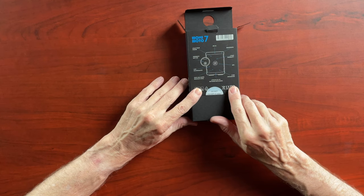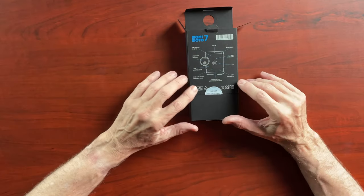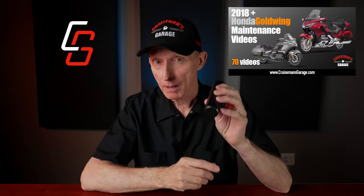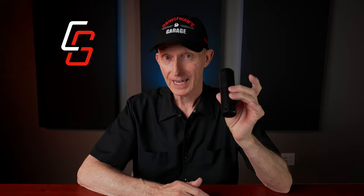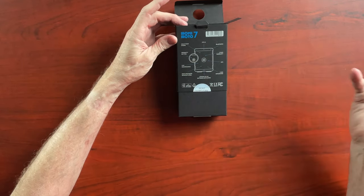There's some information on the back of the box — I think it's just telling you some of the features. It has Bluetooth, a two-year warranty, GPS built in, and an eSIM integrated into the system. This model is 4G compatible. The previous Monimoto was only 3G compatible, and 3G is going away very quickly — maybe by the end of this year — so they had to update the product to be compatible with the new cellular systems. It's also dust and water resistant, rated IP65.